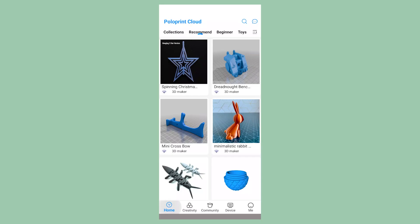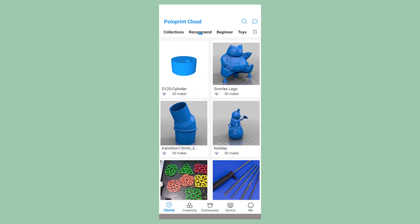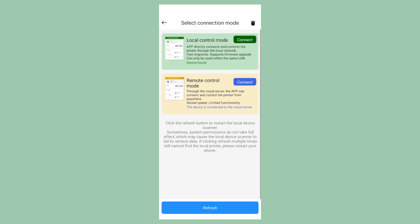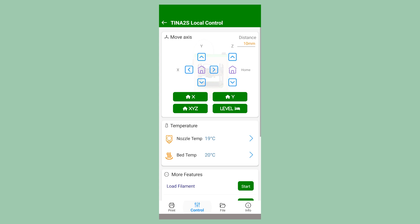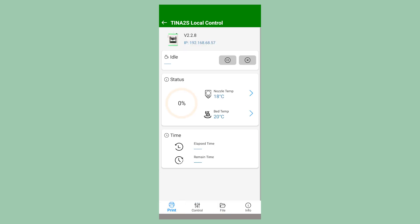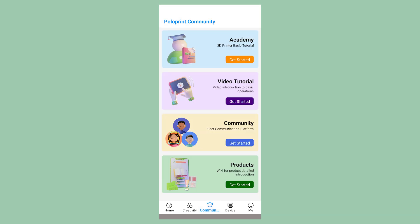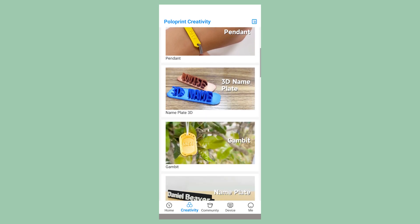When you open the PoloPrint app, you've got all of these different projects — these are one-touch projects. When we go over to Device, the Antina 2S is connected via Wi-Fi. I can click on it, go to local control, and do a lot right here on this screen. Under Control, I can load and unload filaments and move things around. Everything can be controlled from the app. The Community section has video tutorials for understanding your machine and 3D printing in general. Over in Creativity is where we find all the AI features — taking a photo to generate a model and print it. Some of these nameplates and pendants are great ways to get started.